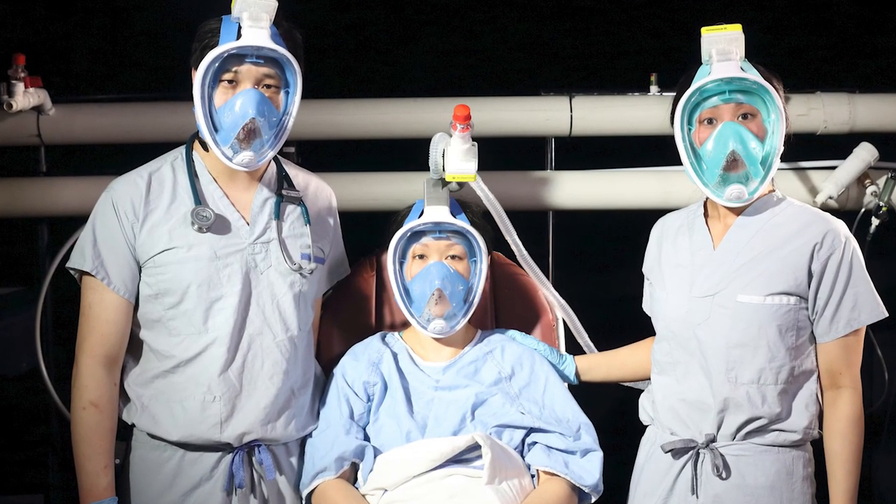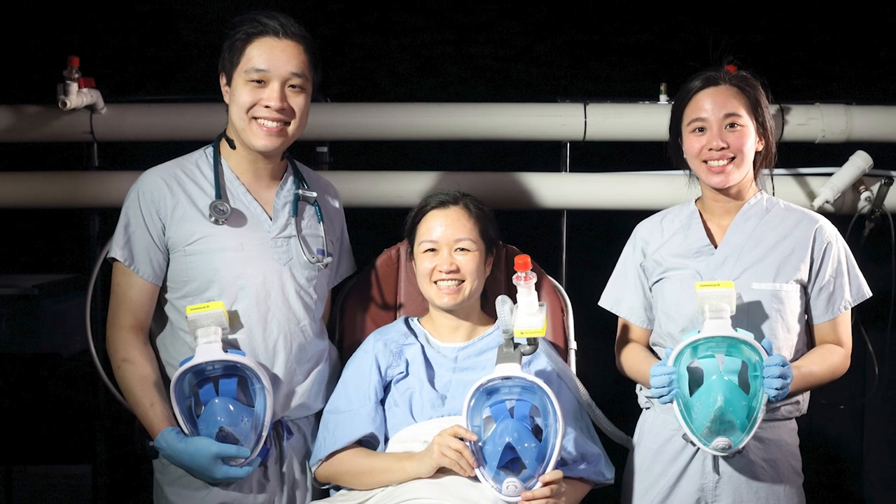While mechanical ventilation is a potentially life-saving therapeutic option, some patients may not need such invasive ventilation strategies and may benefit from non-invasive positive pressure ventilation, such as OptiFlow, CPAP, and BiPAP.